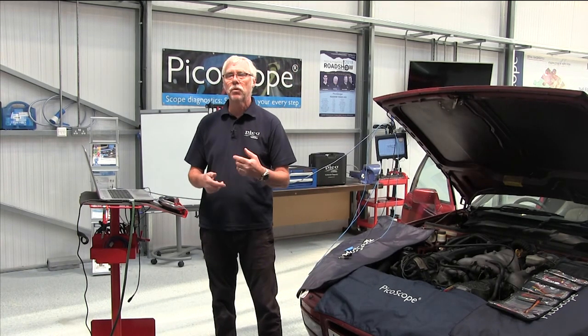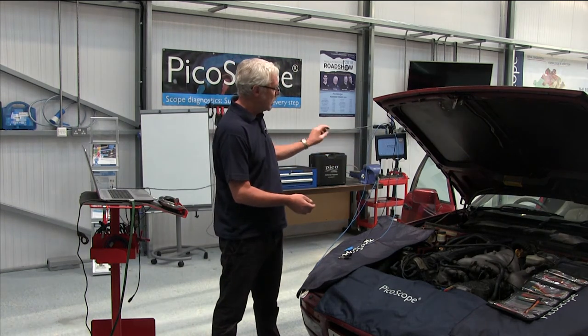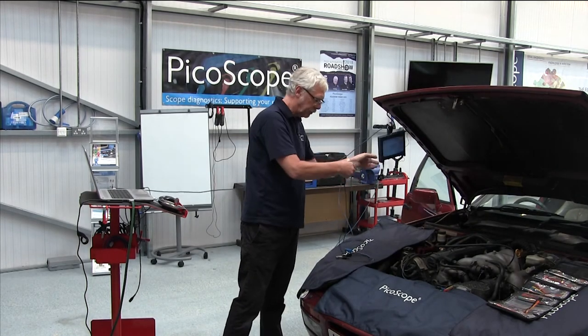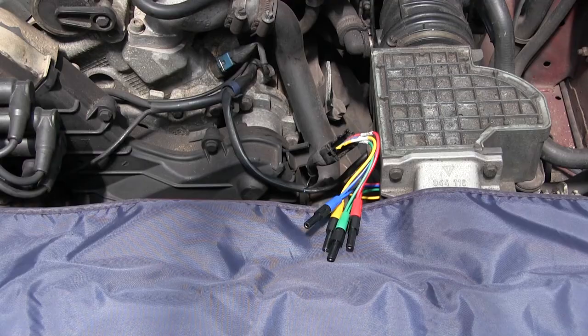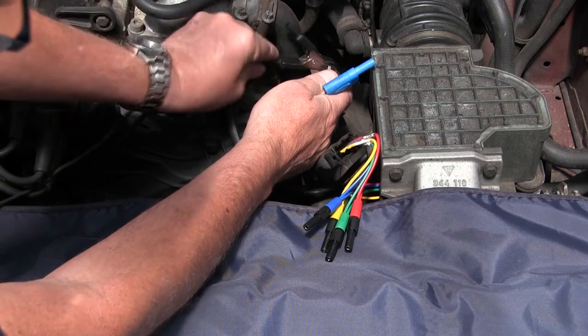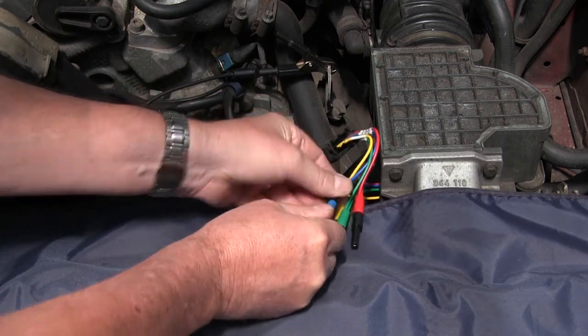Let's crack on. So we connect to our vehicle. I've got my scope here connected to my PC and we're in channel A. Connect channel A to pin two of the air vane meter and a good earth.